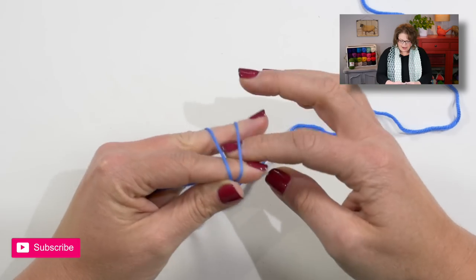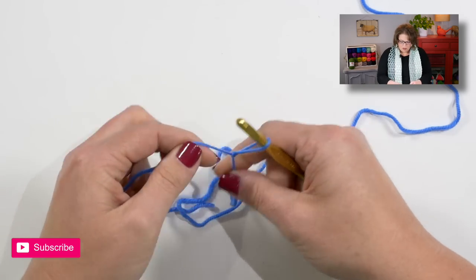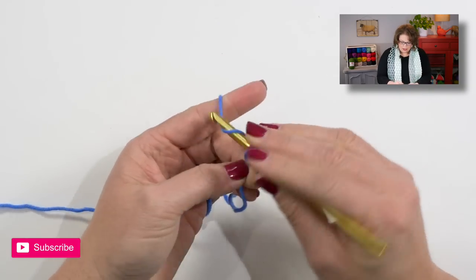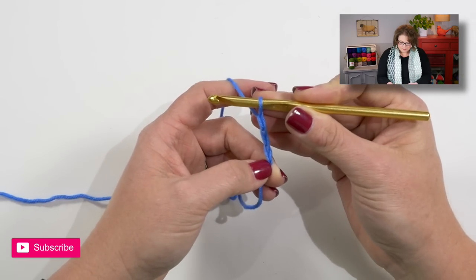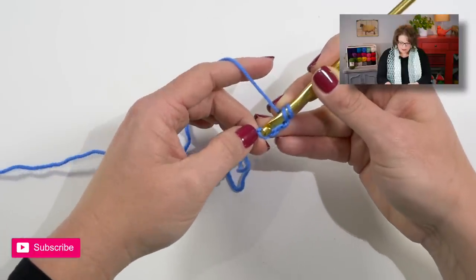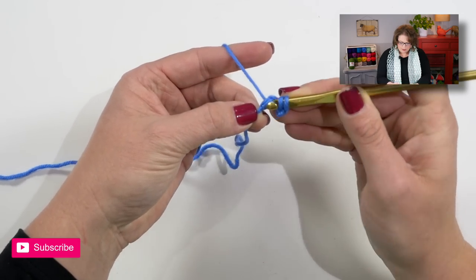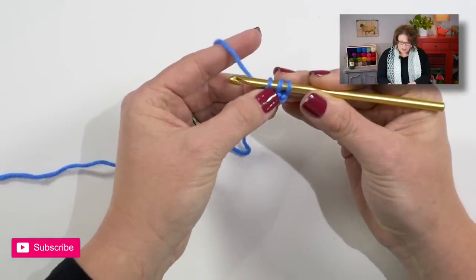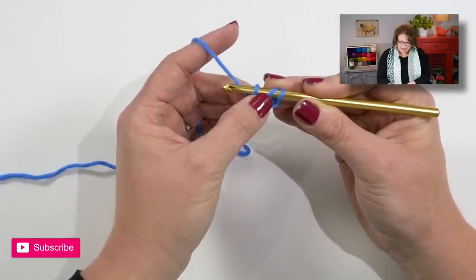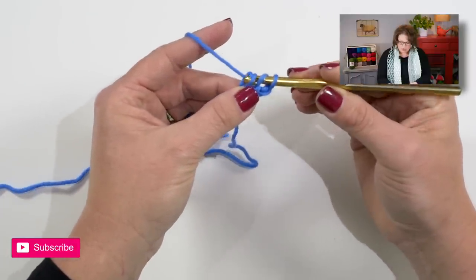Let's start off by putting a slipknot directly onto your hook. Once you get the slipknot on your hook, go ahead and chain three. Now you yarn over your hook, go back into the third chain from the hook, insert your hook, yarn over and pull up a loop. This loop that we just pulled up is going to represent our chain stitch that we are going to create the double crochet upon. So we will yarn over our hook and draw through one loop.